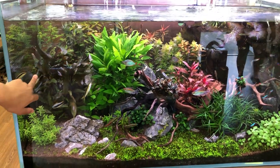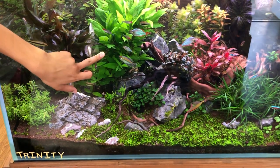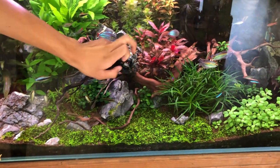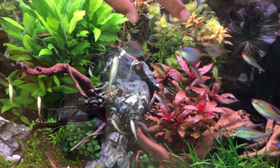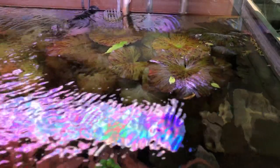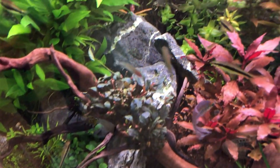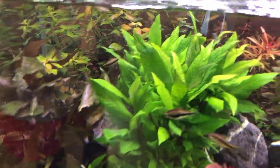We have some Cryptocoryne Wendtii Bronze, some Tigrophylla Siamensis, Corimbosa, Rotala Vietnam, Alternanthera Reineckii, some Buces, and then we have this huge tiger lotus in the back. We also have some Lobelia cardinalis in the foreground, some Mermaid Weed in the middle with some Bacopa, some Limnophila aromatica in the back, along with some Ammania gracilis in the back as well. And we have our foreground carpet.